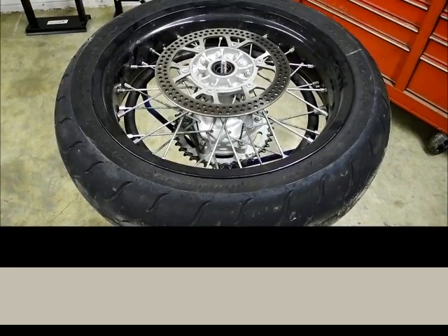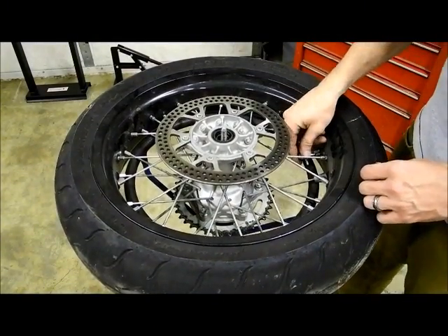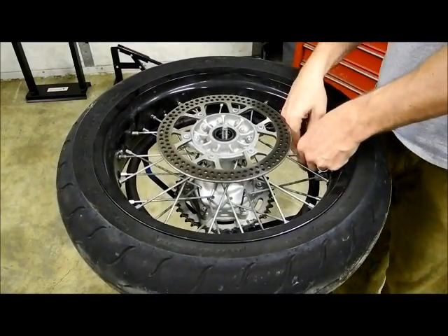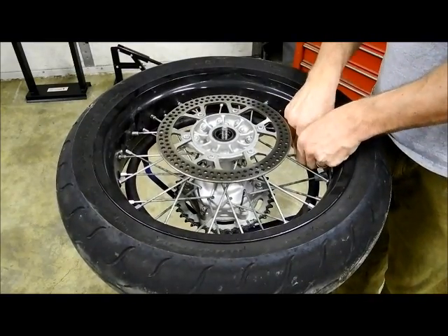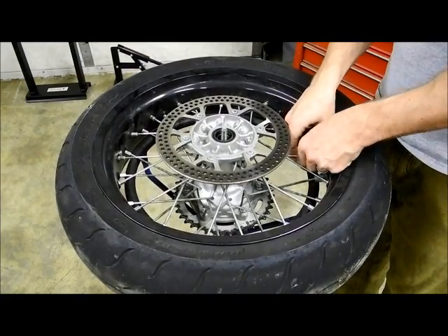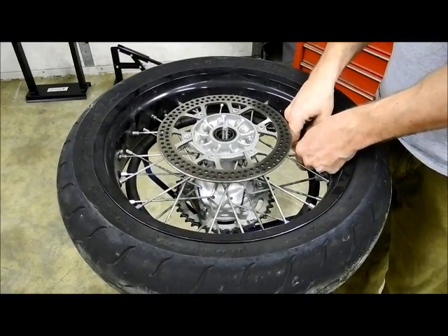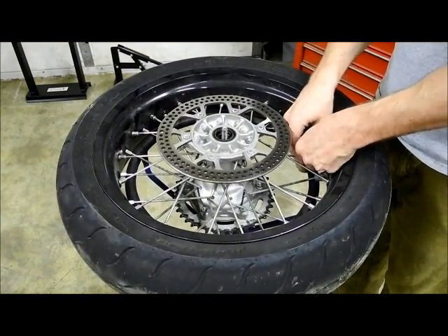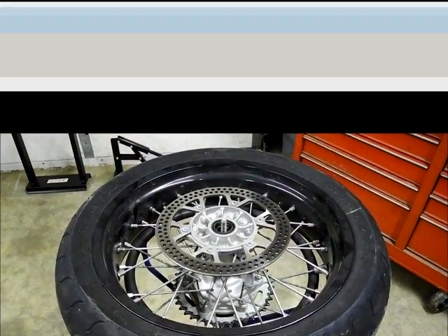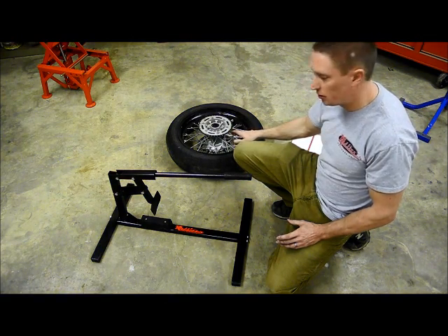I'm about to get started, so let's do it. First thing we need to do is remove the valve stem out of the tire. I'm just going to take this little valve stem removal tool and pull the valve stem out of here and let all the air out of the tire. Now I've got my valve stem removed from the wheel — there's no longer any air in there.